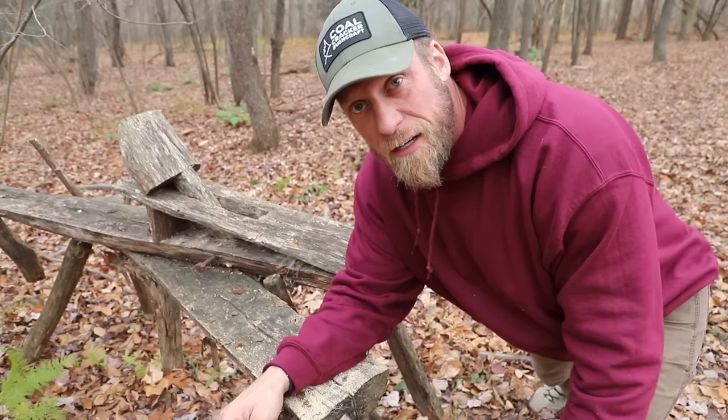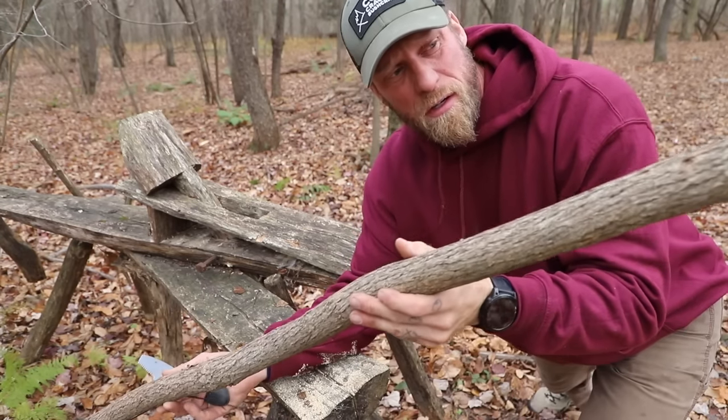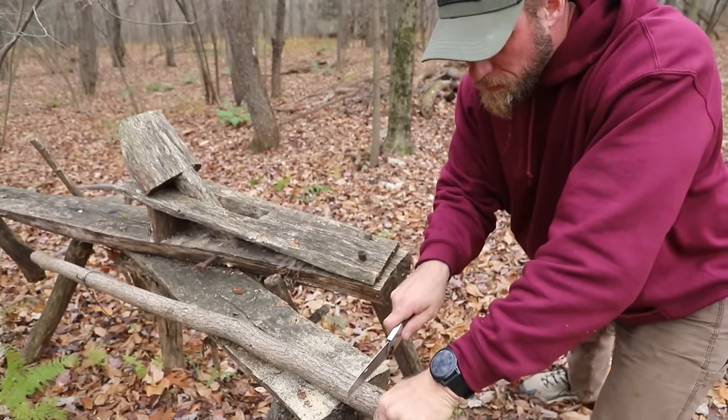You can always cut this to length and baton it with your knife, but we like tips and tricks on this channel, so that's what we're going to do — we're going to show you that right now. Step one is to take a stick that's downed and buck it to size with your saw — that means cut it to length.